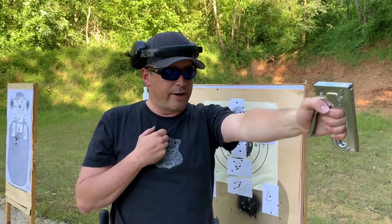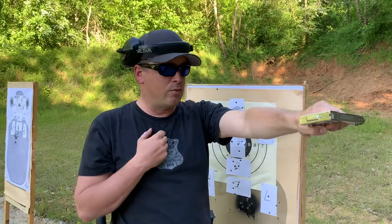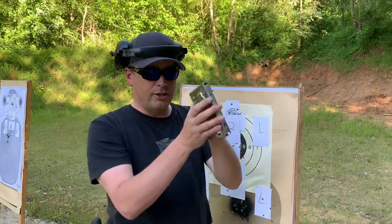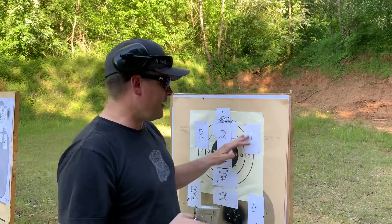When that ends, you're going to release with your right hand and fire two with your left hand only into the L. Then transition back to your right and fire two into the R.